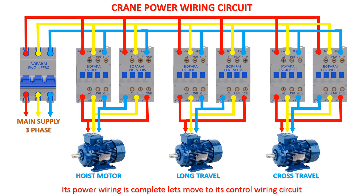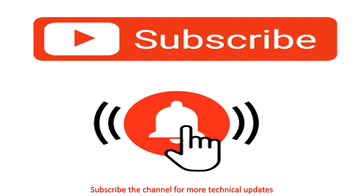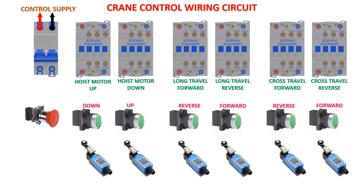The power wiring is complete. Let's move to its control wiring circuit. Limit switch and emergency stop are used for safety purpose.